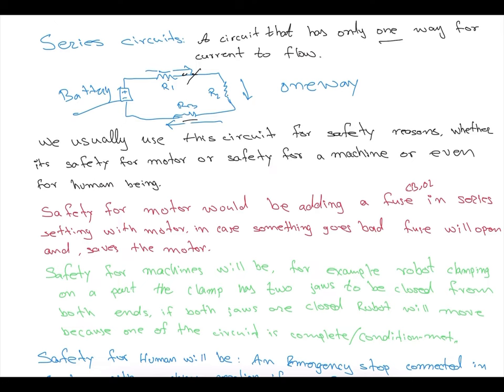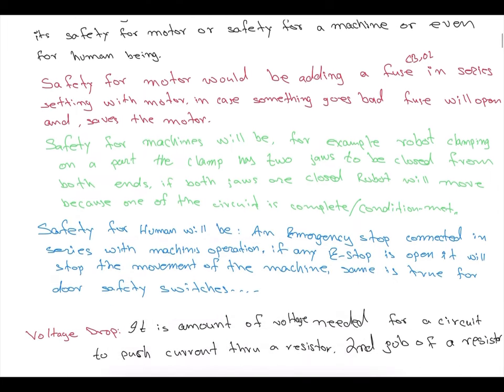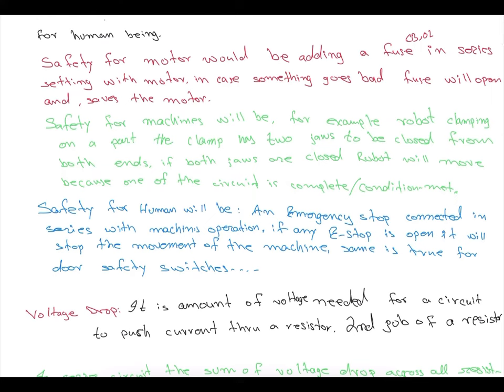You have to reset the e-stop to restore current flow and get the machine working again. Safety for a motor involves adding a fuse or circuit breaker overload in series with the motor. If the motor draws more current, the circuit breaker will trip, or the overload will trip. Typically one or two protective devices are used — an overload for the motor and a circuit breaker or fuse in that setting.